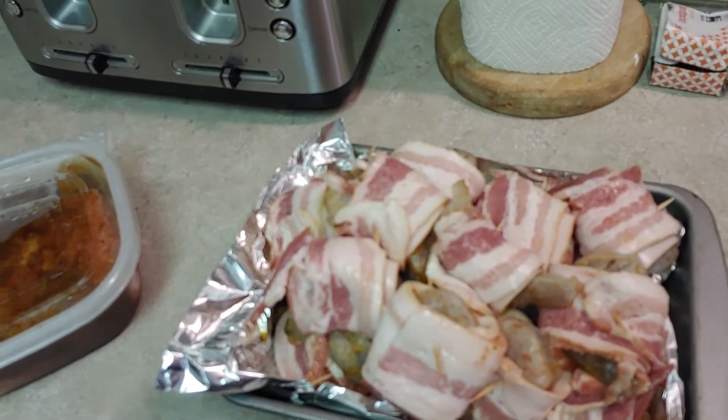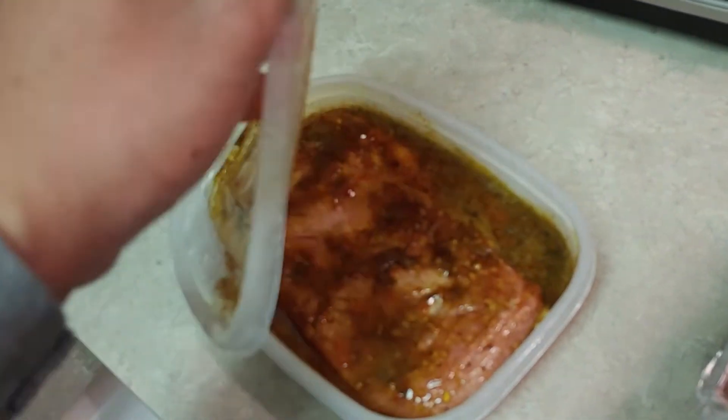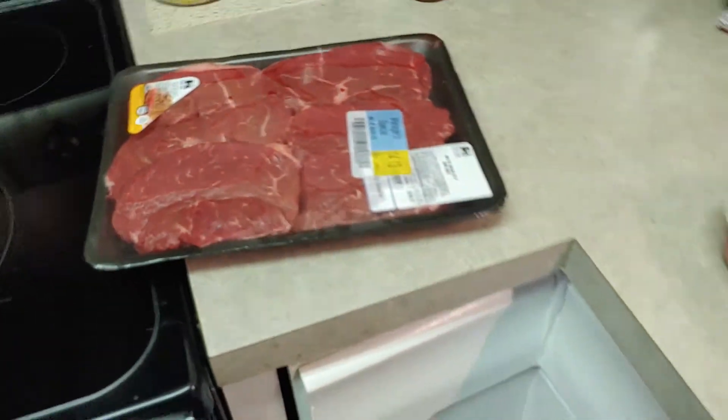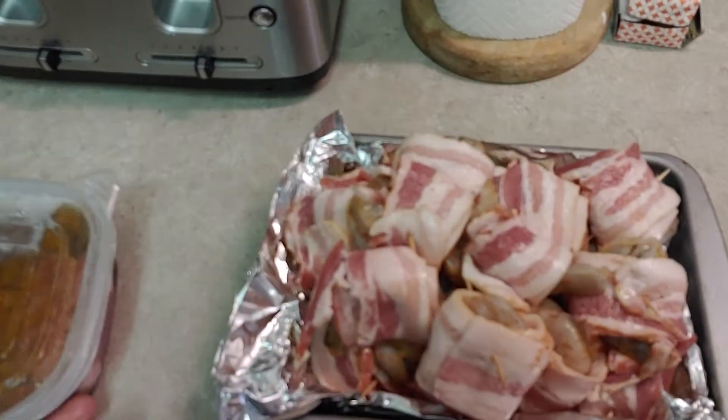I'm thinking that'll be straight for seasoning besides the bacon. We got a little pork sirloin up in here marinating, ready to go. We're gonna get these ready. Remember: stay at home and eat, cook your own things — just try to defeat what's going on out here in these days.